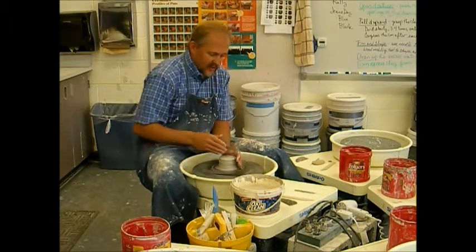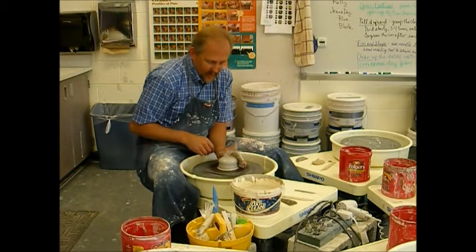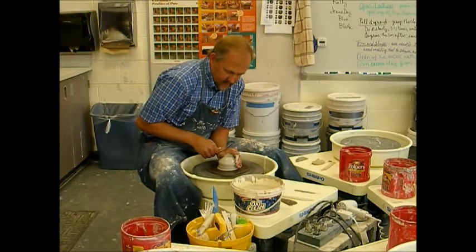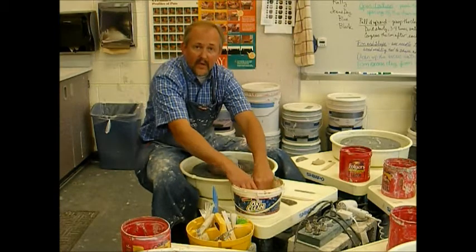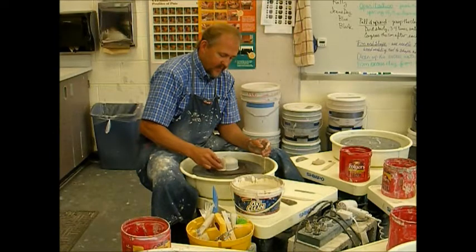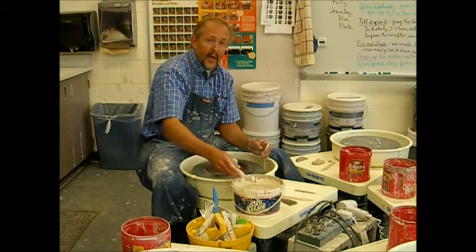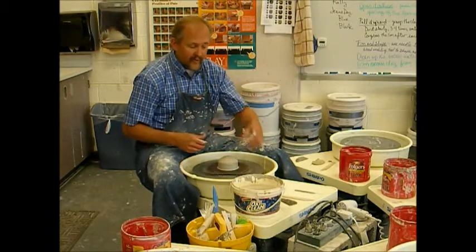So you can see here as I push this down just with my thumb and my index finger, and then come in with my palm to finish truing it up, I have a centered piece of clay. I'll clean it up because now at this point I'm ready to move on to the next section, which I'll create in another video.